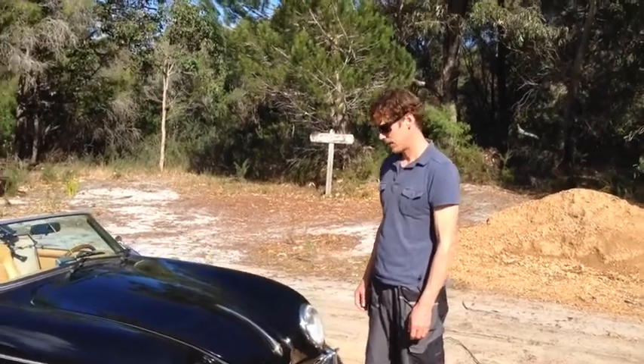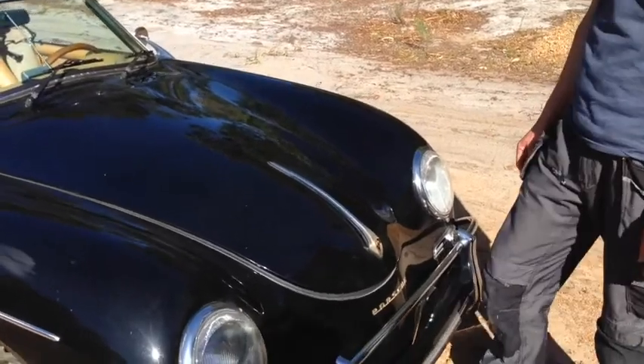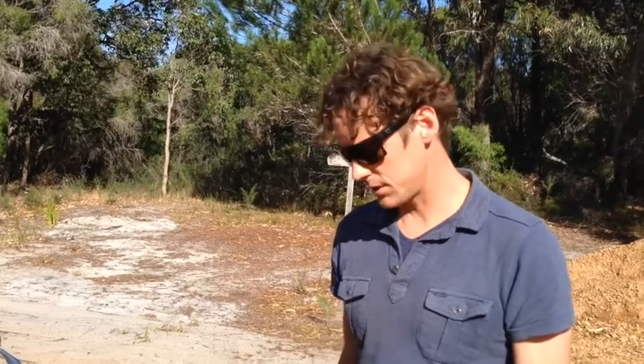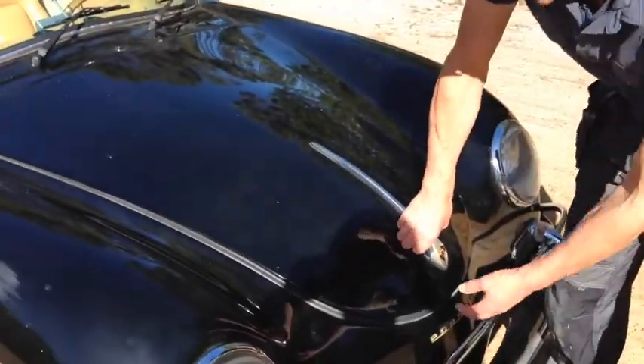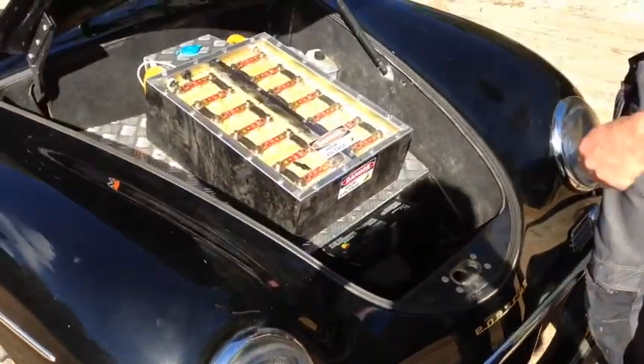So Jamie, what have we done with this thing? We're just at the point where we've got the motor and the batteries all in, and we're just giving it its first test run. The batteries are all spread throughout the car — there's a battery pack in the front.